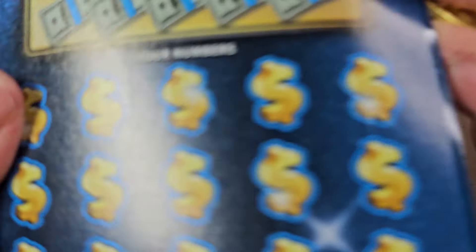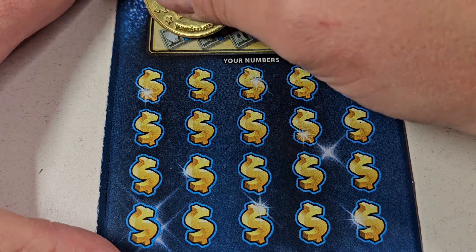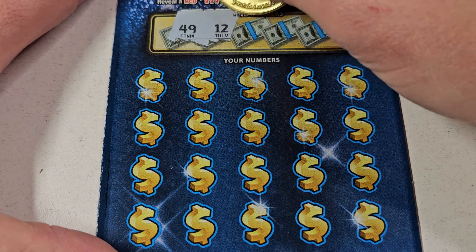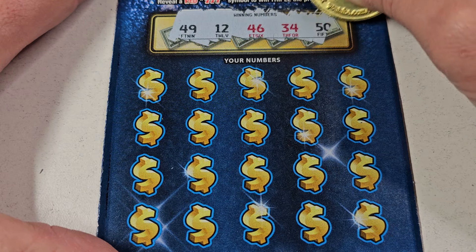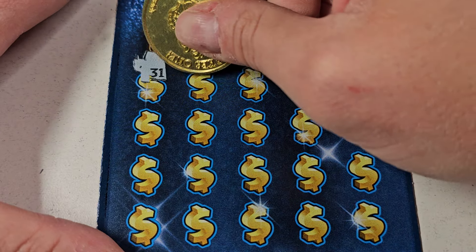Okay, we got 2 more. All right, ticket 009. Looking for 49, 12, 46, 34, 50. Check the both sides out — yep, both sides work great.